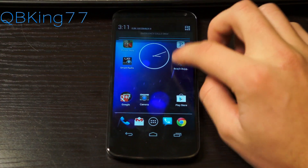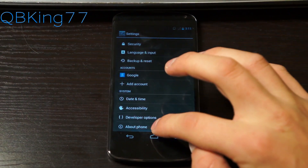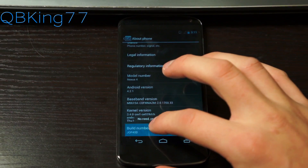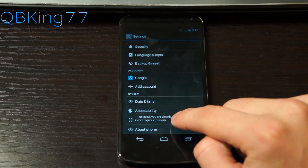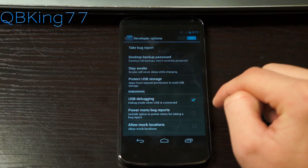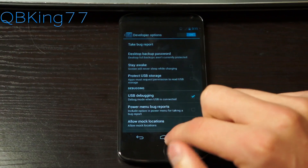First of all, you're going to need to make sure you turn on USB debugging. Go into Settings, scroll all the way down, go to About Phone, and then quickly tap on your Build Number. Just keep tapping on it until it says you are now a developer. Once you do that, hit back and you'll see Developer Options have shown up. They will be on by default — make sure you check USB debugging, hit OK, and we are ready to go.